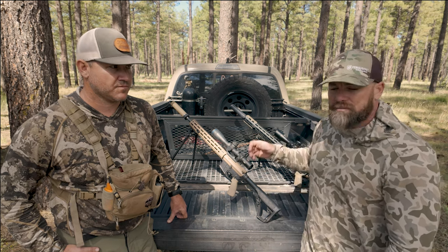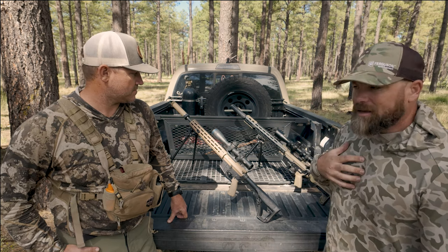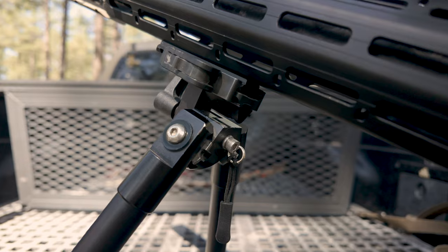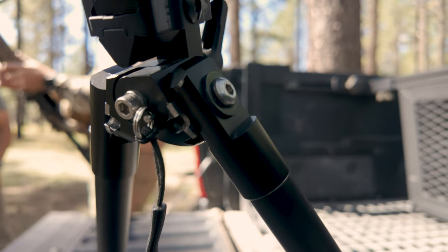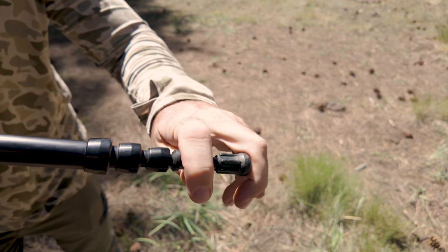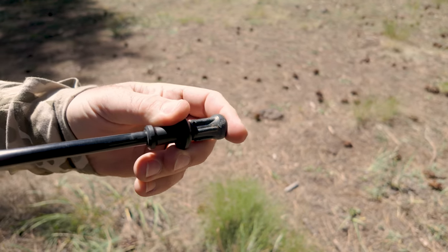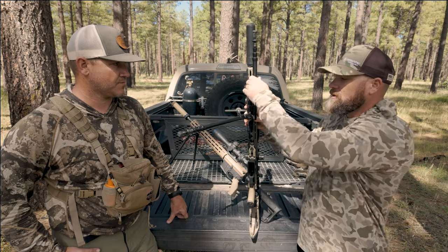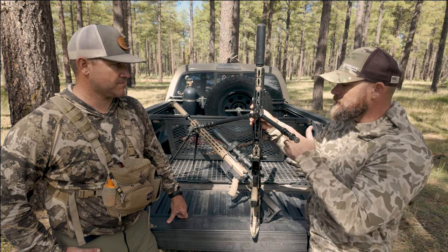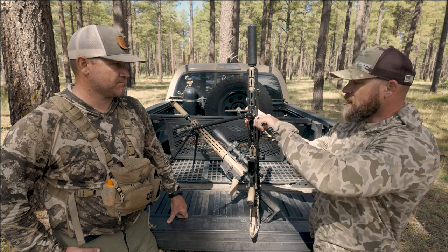First we have the Hatch bipod. I like it because its advantages are it's narrow — it's got a nice narrow stance, whereas the Rock Steady is a little wider. It has really easy deployment: pull it out, push this clip in to put it back. It's really easy — now it's stowed, now it's out. It is aluminum, not carbon fiber, so a little more weight to it.